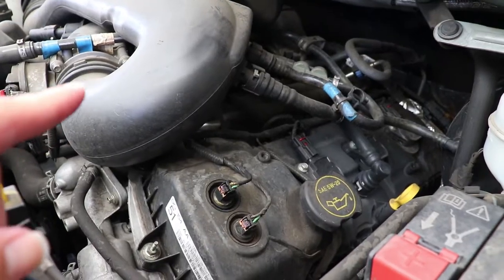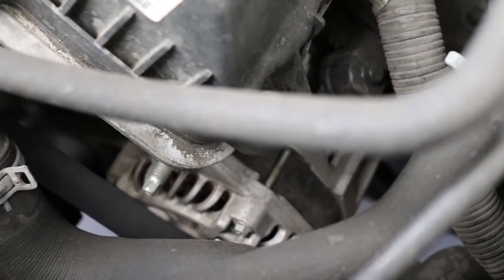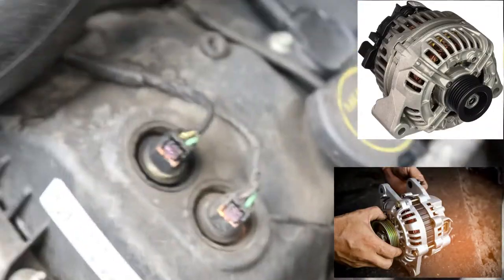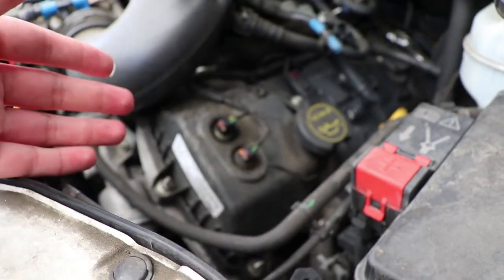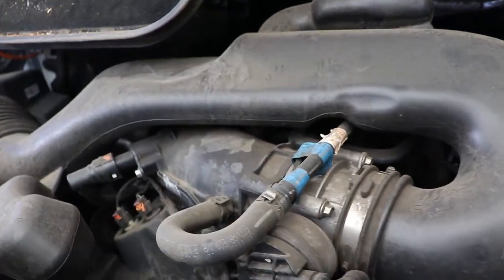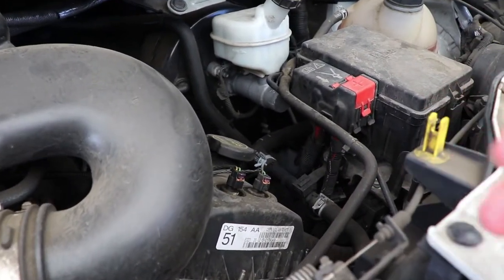Another thing to keep in mind is the location of your alternator. As you can see in my engine, that giant piece right there is the alternator. Make sure you don't splash too much water on it — use common sense and don't flood the engine with water or cleaners, because the last thing you want is to short your alternator, which will essentially kill the car and require a costly replacement.